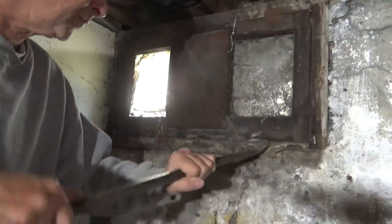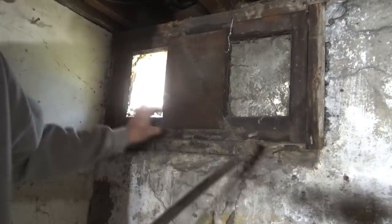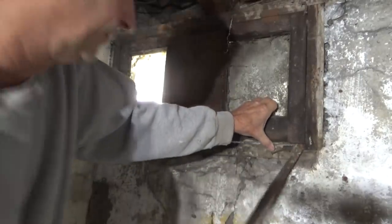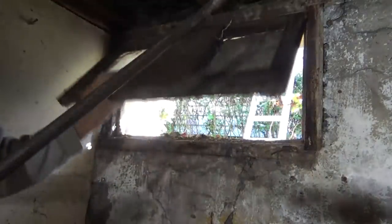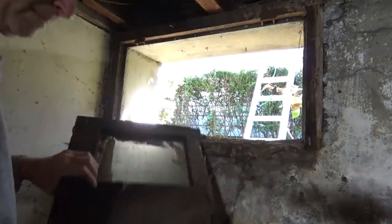We've got to rip this window out. See, that's in good shape. I've got to put some glass blocks in here. So we've got to get to it first so we don't force anything. We just use a bigger hammer. That's all. Okay, get this out of here like that. Perfect.